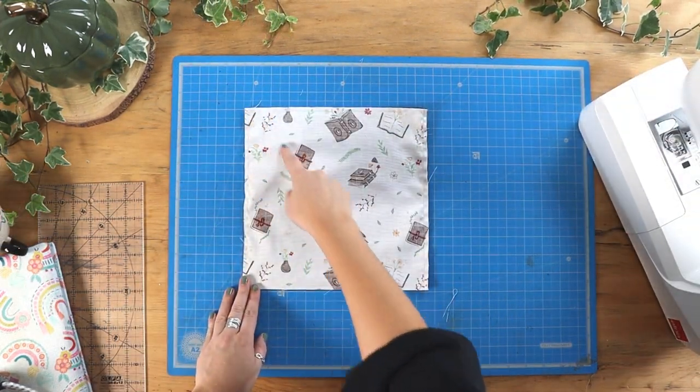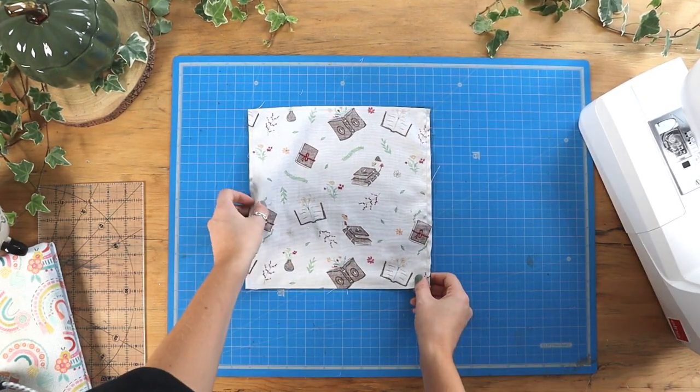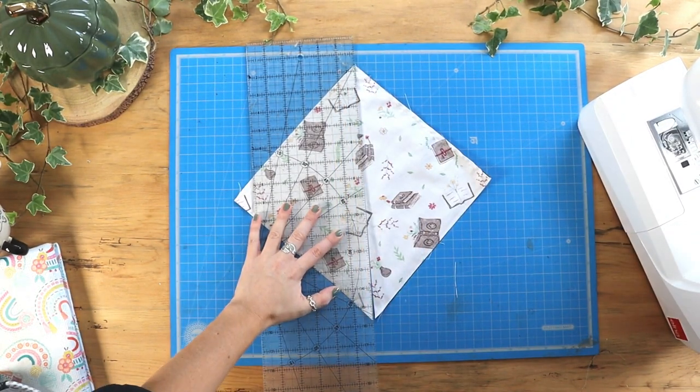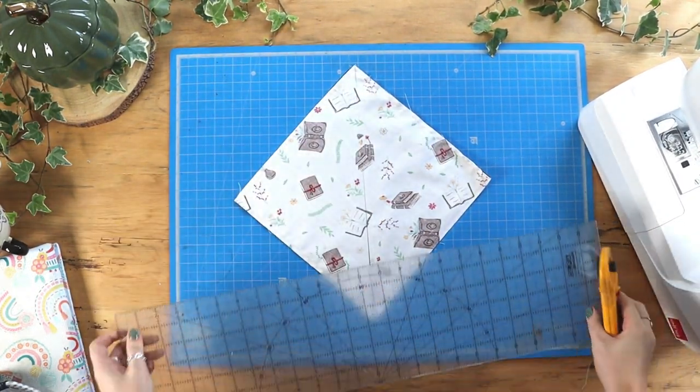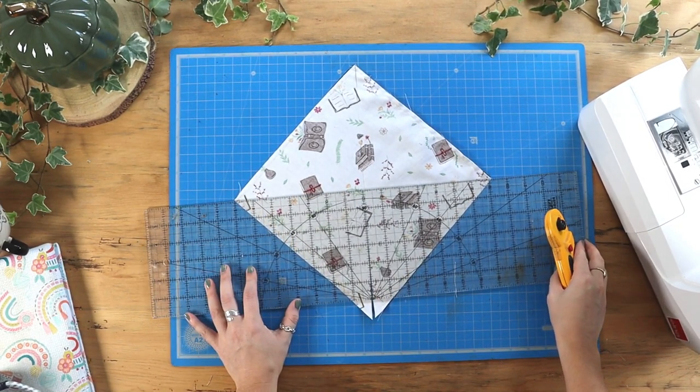Now with our square we're going to cut diagonal lines from corner to corner. I'm just making sure here that my ruler is on the points precisely before cutting.